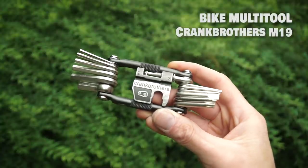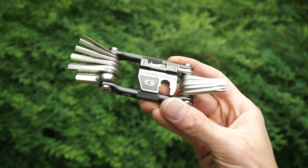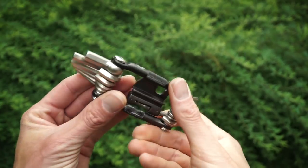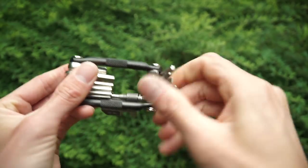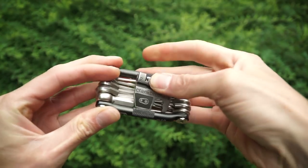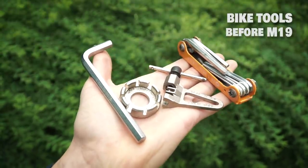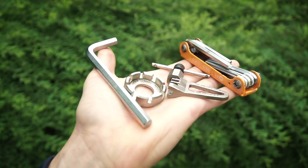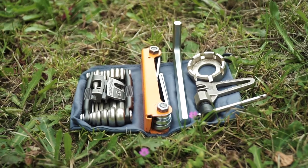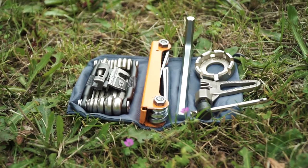The jack-of-all-trades multi-tool: the Crankbrothers M19. Besides being an Allen key multi-tool, it also has a Torx 25 we use for our bags, a spoke wrench, a chain breaker tool, and an 8mm Allen key we use to remove and assemble our pedals. Before the M19 we used to have loose tools — they worked but were bulky. We really wanted to scale down to a more compact base kit that was easy to carry but still had lots of functionality.